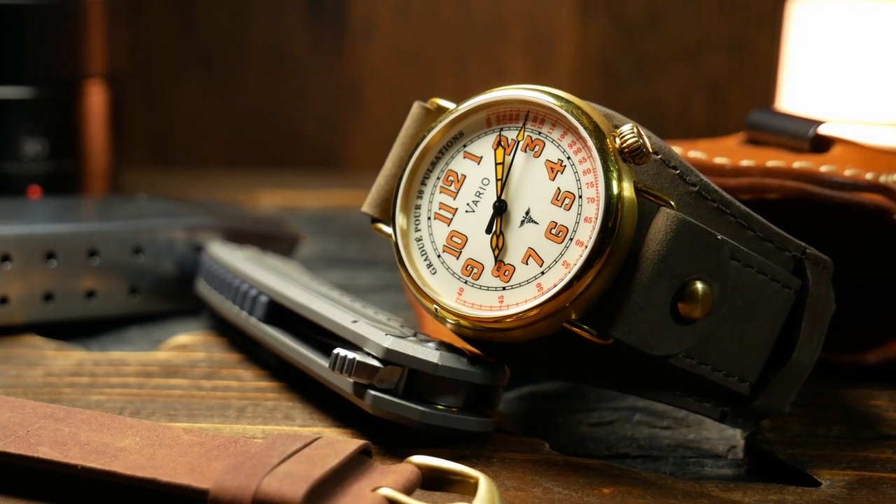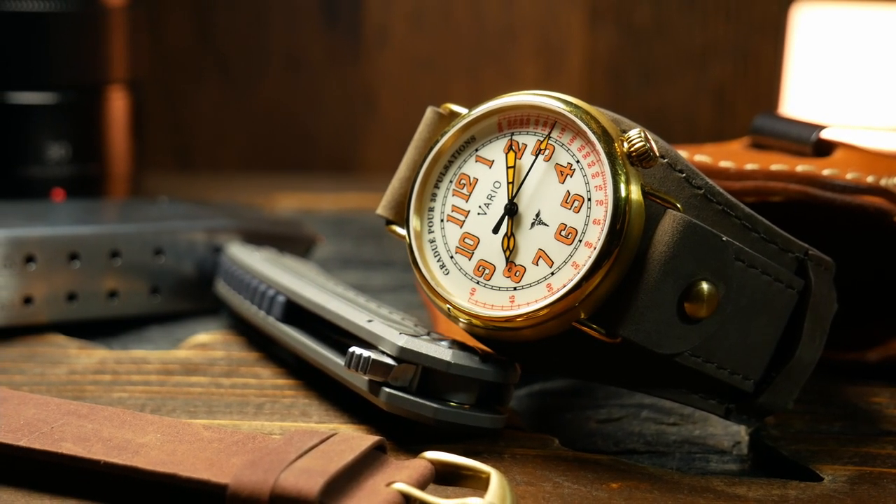Welcome back to Relative Time. I'm Shane, and this is the Vario 1918 Medic. Which, if it happens to look a little familiar, there's a good reason for that, as I already looked at its sister watch when their Kickstarter first launched.